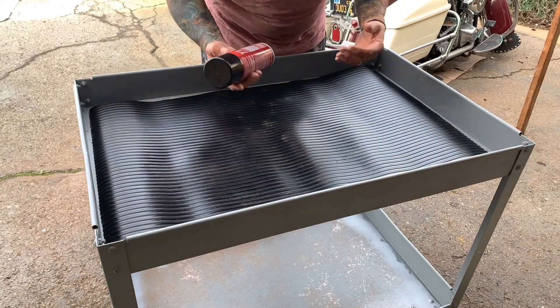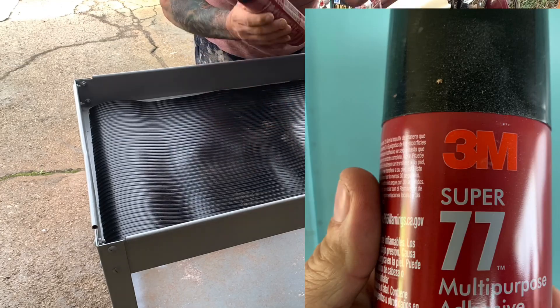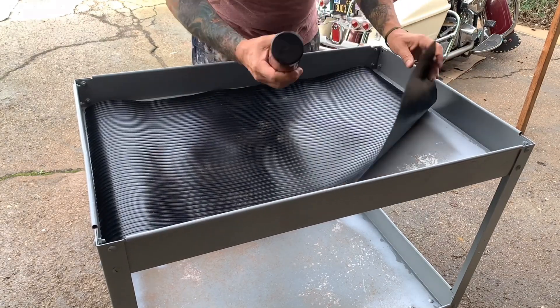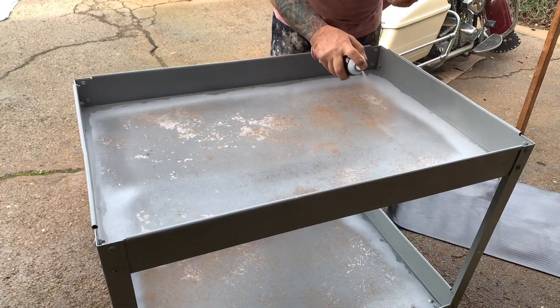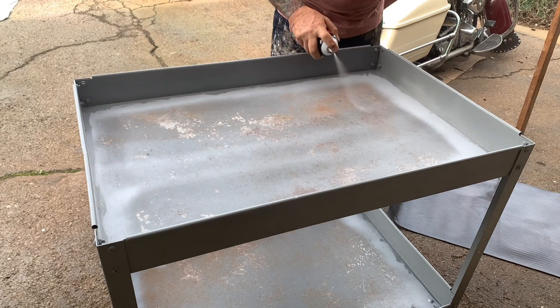What I'm using is called Super 77 — it's made by 3M. This is the best glue you can get. I'm going to go ahead and spray both sides, let it get tacky for about 30 seconds, and then stick them together.